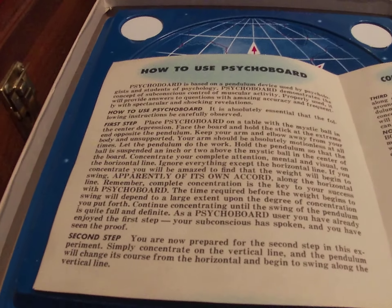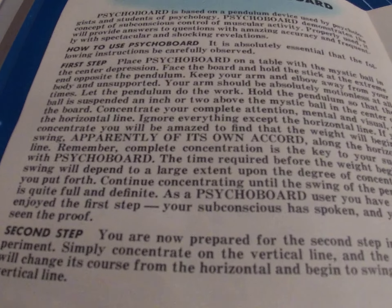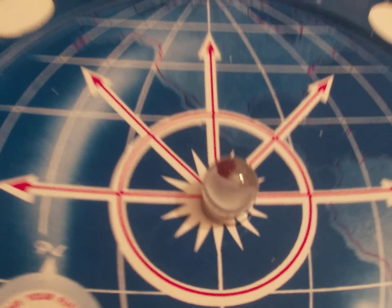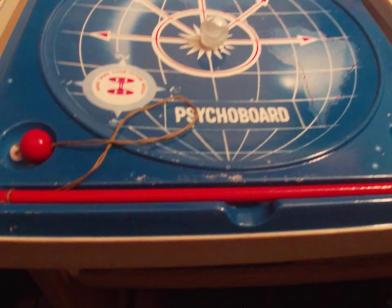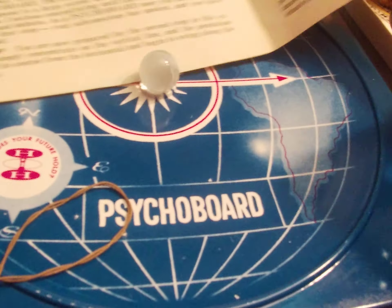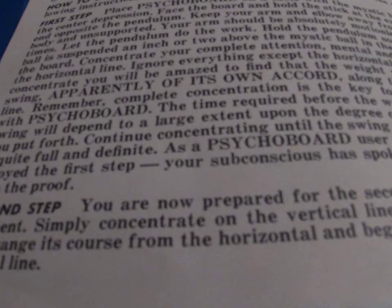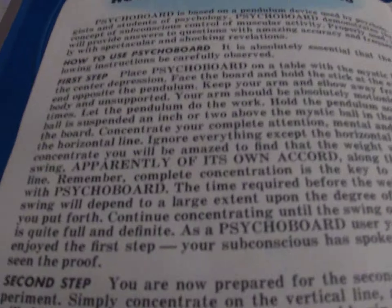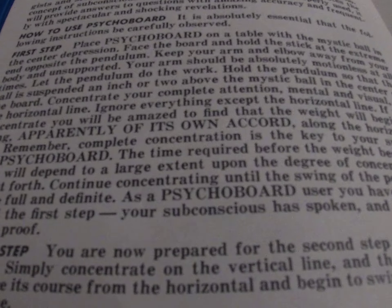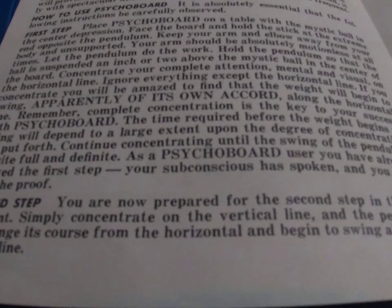How to use your Psychoboard: it is absolutely essential that the following instructions be carefully observed — like everything, use it right if you expect to get good results. Step one: place the Psychoboard on a table with the Mystic Ball in the center of the depression. The Mystic Ball is right here. Face the board and hold the stick at the extreme end of the pendulum — the opposite end of the pendulum. Keep your arm and elbow away from your body. You want to hold that stick so the ball is suspended about an inch or two above the actual ball.